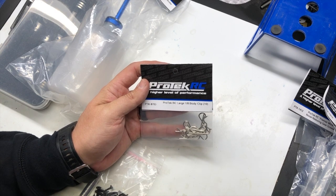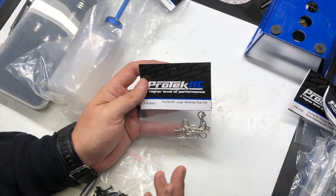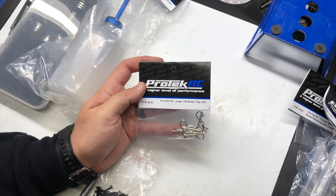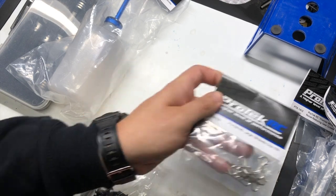Next we have body clips. Pro-Tech makes 10-scale and 8-scale body clips — something that we all need and drop and lose all the time, available from Pro-Tech RC.